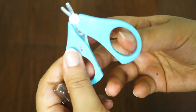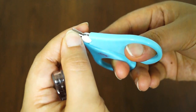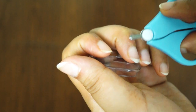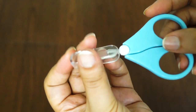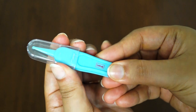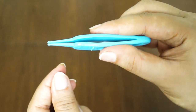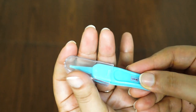Baby nails are very small and fine, and you can use it for cutting them. When you have extra skin, you can cut it from the fingers. With this, you can cover it for safety. Then, there is a tweezer — this has a soft plastic covering for baby's nose. You can clean the baby's nose and remove debris so that the baby can easily breathe.